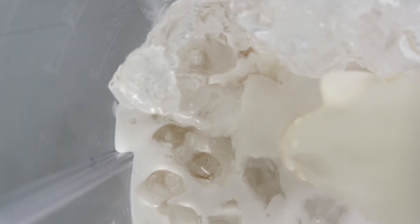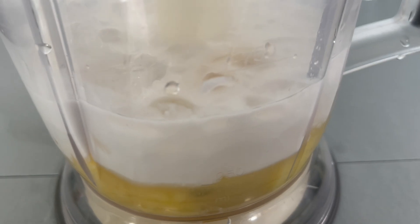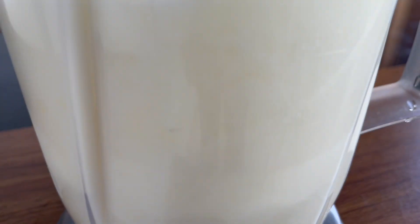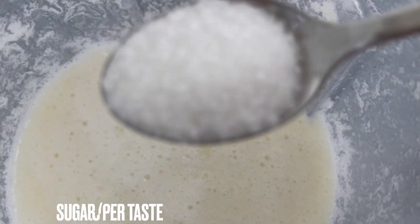Now all the ingredients have been added, so we'll begin blending everything together. Blend it until smooth. This is nice and smooth — we're just going to taste it and add some sugar.